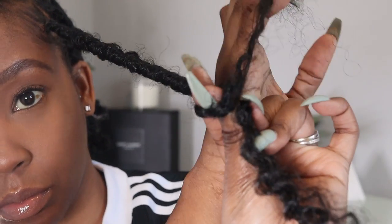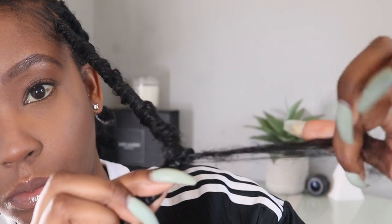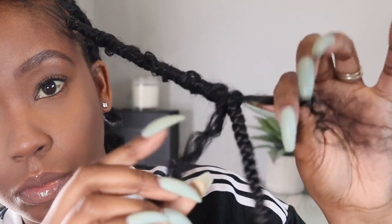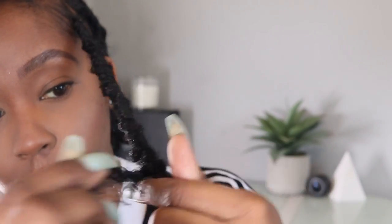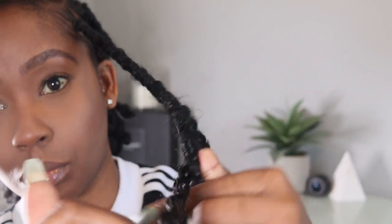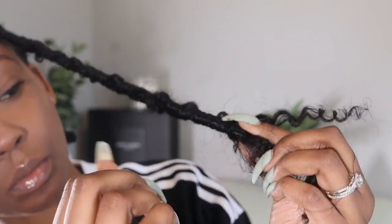Once you get down to the end of the hair, you can make a knot and leave it, but I like to use Got2b Glue spray to secure it even more and make sure it doesn't slide down, because that tends to happen with these locks. If you don't have Got2b Glue spray, I've seen people use clear nail polish and things like that.